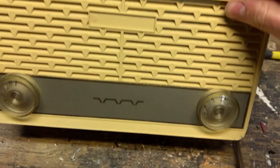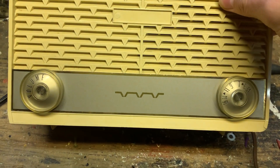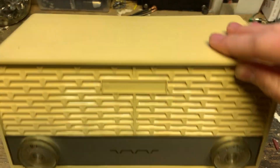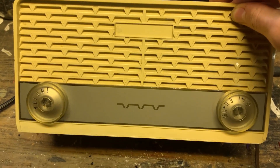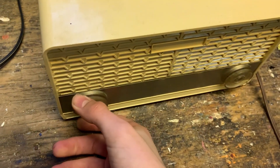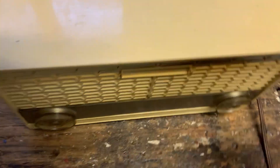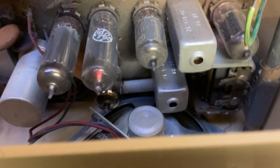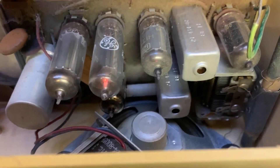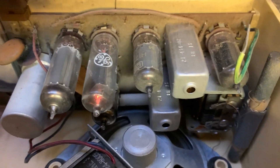This is a little mystery radio — the tag fell off, so who knows. It's probably a made-in-Japan radio from the 1960s. It's plugged in and I'm going to turn it on. Super cheap, minimalist design — there's almost nothing inside it.